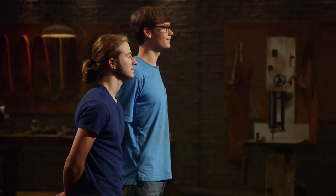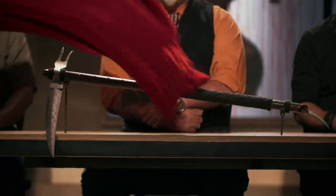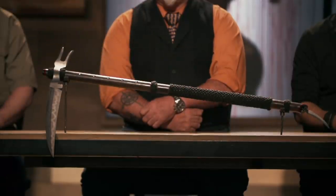Alex, Trevor, congratulations. You boys are now in the third and final round of this competition. And now it's time to send you back to your home forges to recreate this iconic weapon: Jay Nielsen's war scythe. Good luck, bladesmiths. We'll see you in four days.